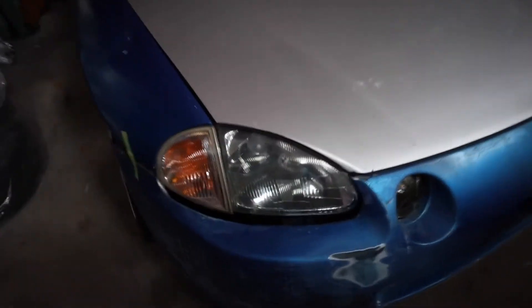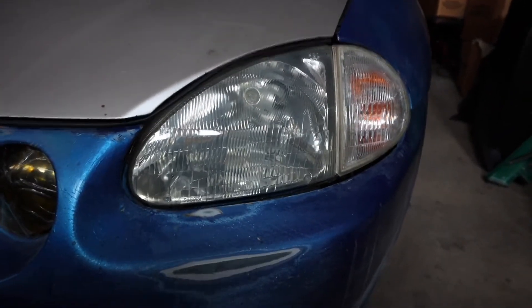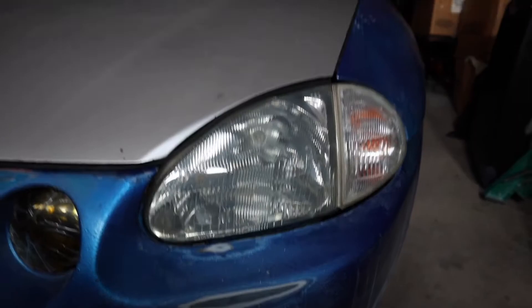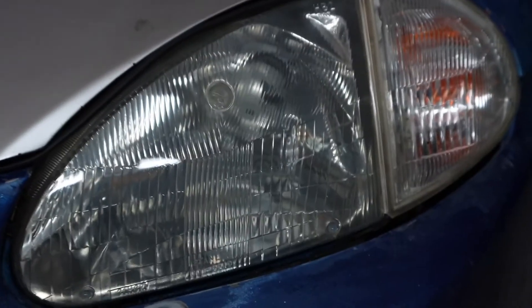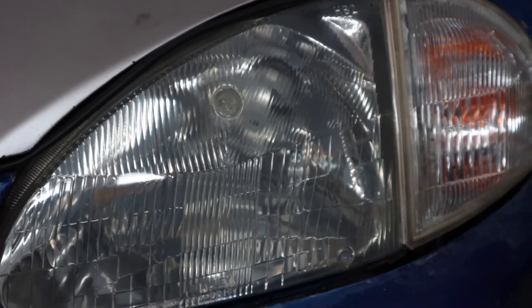Alright, look at that! Crystal clear. Check that out — the headlight haze is absolutely gone. Not even a scratch of it remaining. That looks so good — it's crazy.